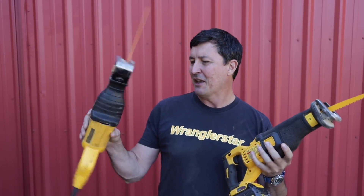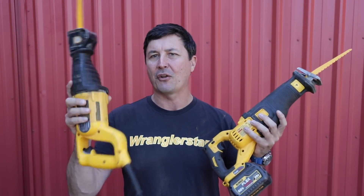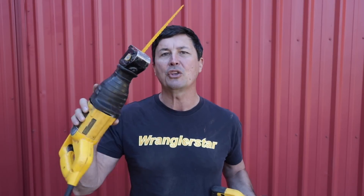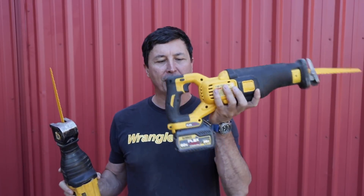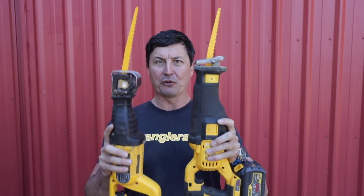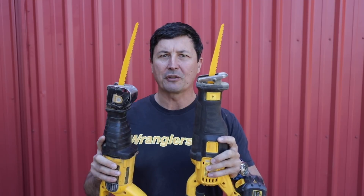Today we have my old faithful DeWalt corded sawzall — I actually have two DeWalts here. I've had four of these. When I had a wrecking yard, we used to cut up lots of jeeps and bodies, and they were really tough. The thought of having a cordless replacement back then wasn't even in the realm. On the other side, we have the Flexvolt 60-volt with the big batteries, which is a really close competitor. I'm very curious to see which one is going to be the better cutter.